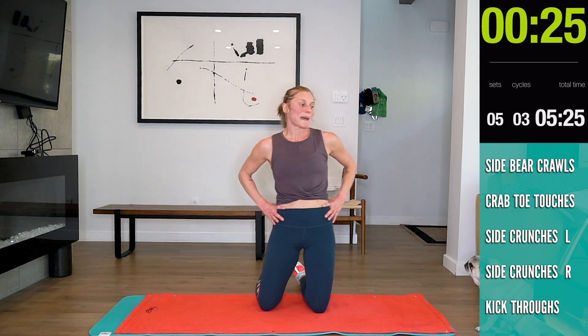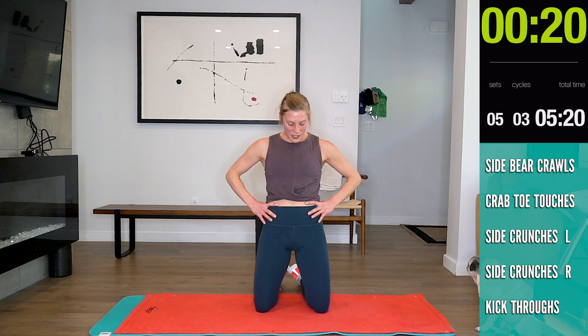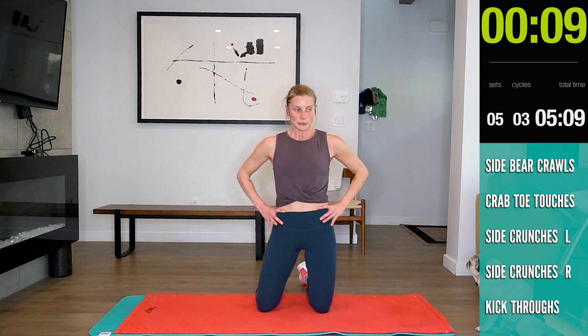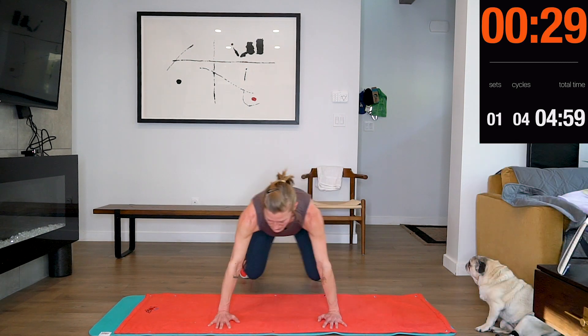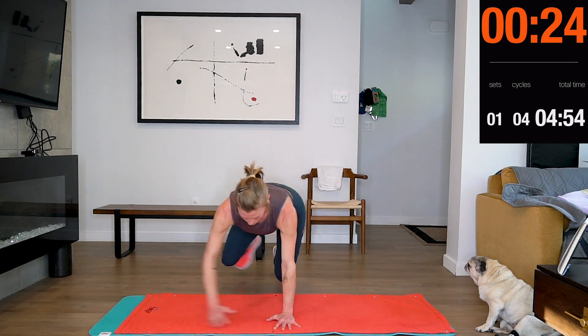30 seconds — we're going back to side-to-side bear crawls. Let your heart rate come down. Here we go — four, three, two, one.